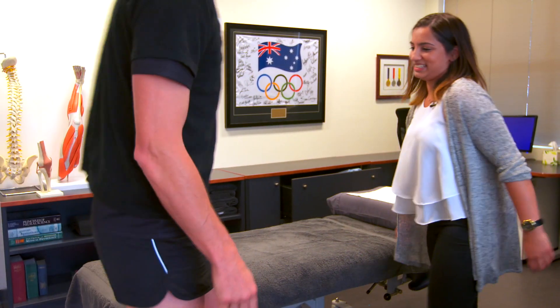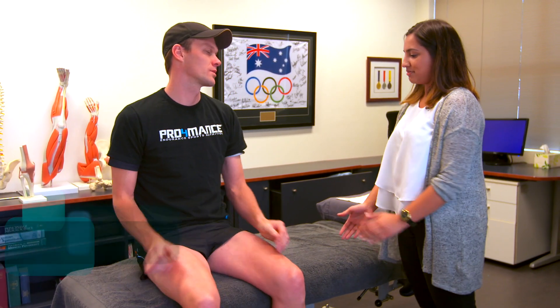Grab a seat Marty, how you doing? Good. Well thank you. Alright, so the plan for today is we're going to have a look at your running biomechanics to see how it's affecting your Achilles and hip issues.